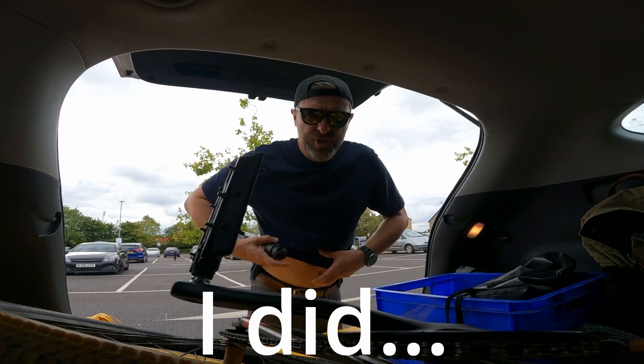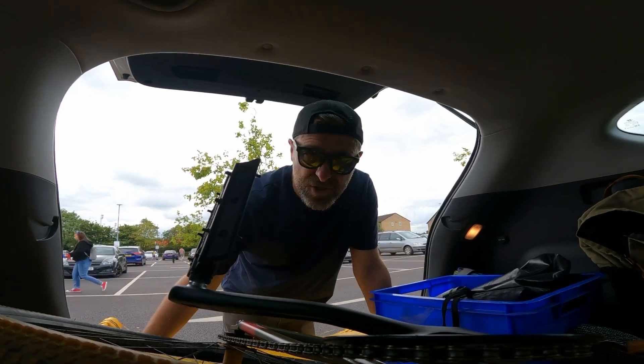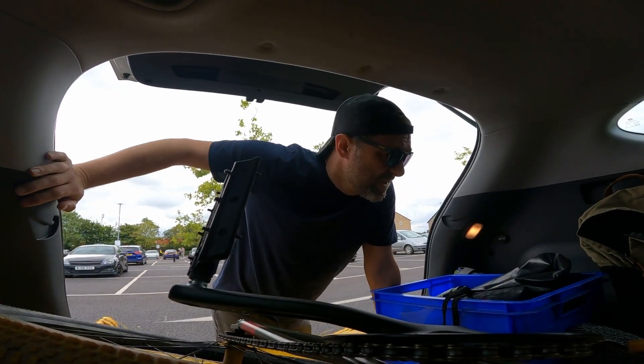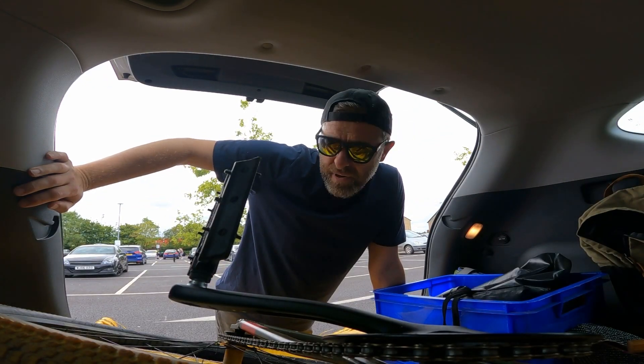I failed to bring any sort of chest mount or anything for the GoPro. Loads of kids on scooters, no helmets, no idea of direction or whatever, but me and the bike had a good time.